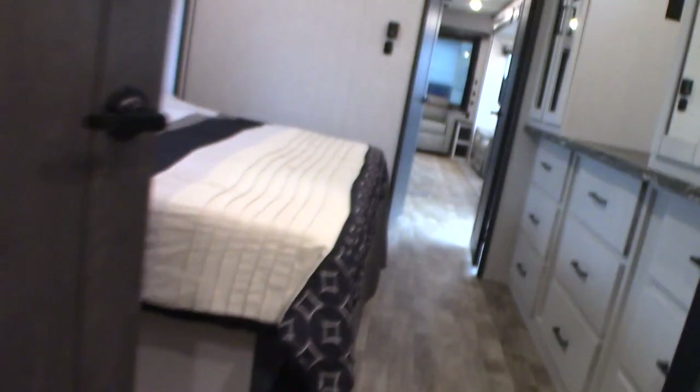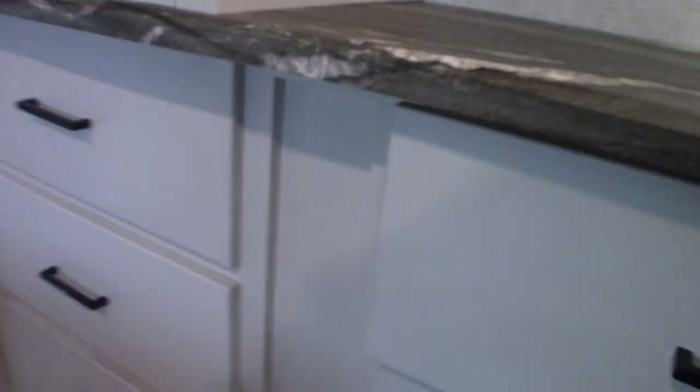Two sinks, as you can see. Shower, which works like any other shower. And then storage — a lot of storage here, obviously tons of storage. Some aren't that deep, but this one for example is wardrobe.